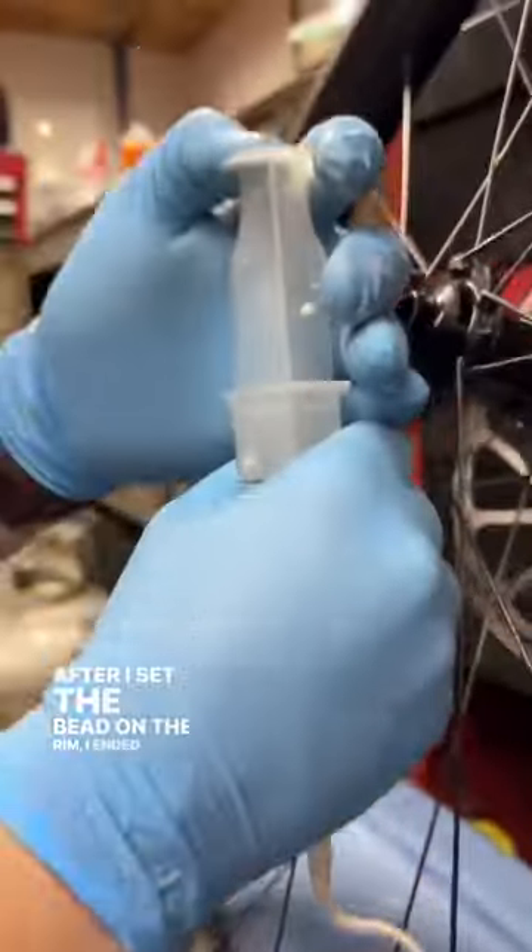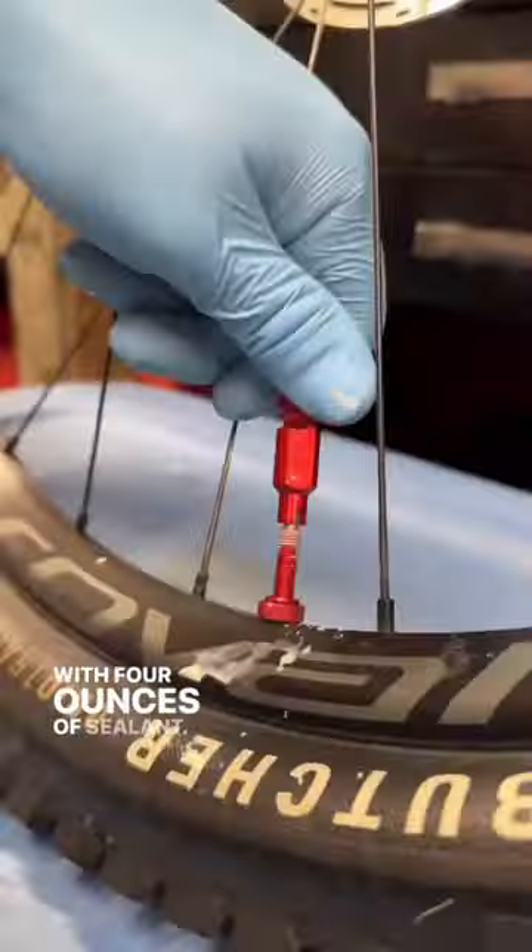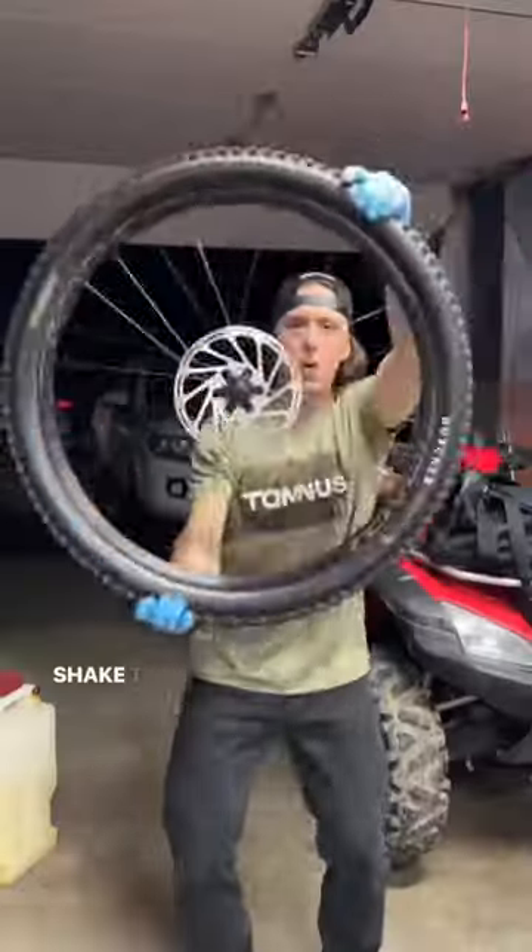After I set the bead on the rim, I ended up filling this up with four ounces of sealant. Put that valve core back in, fill it up, and we're going to shake that thing around.